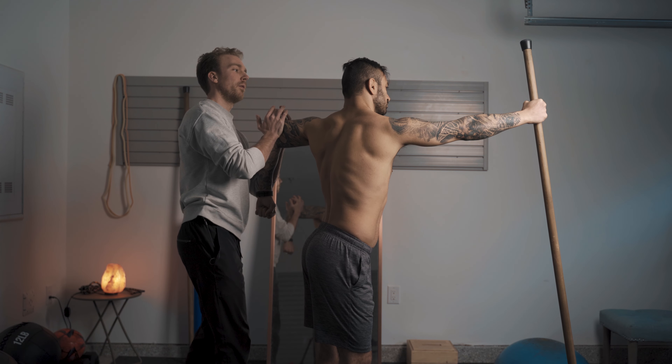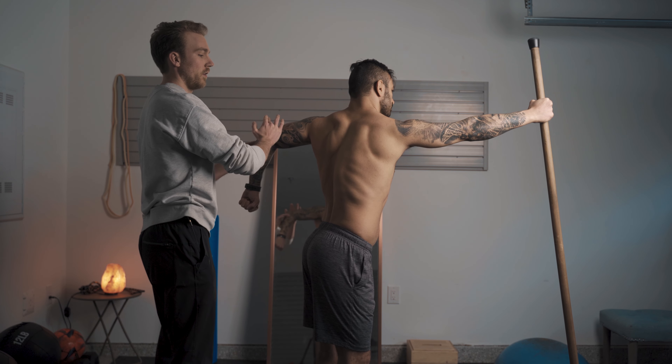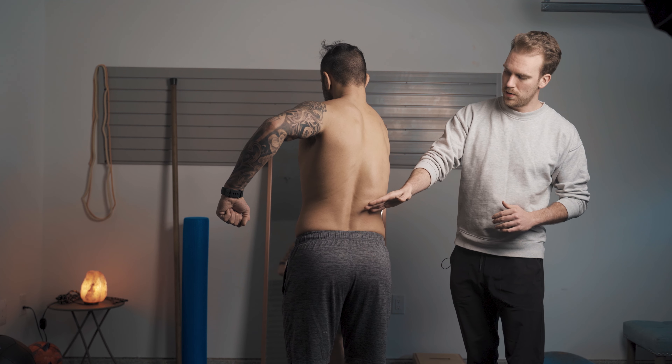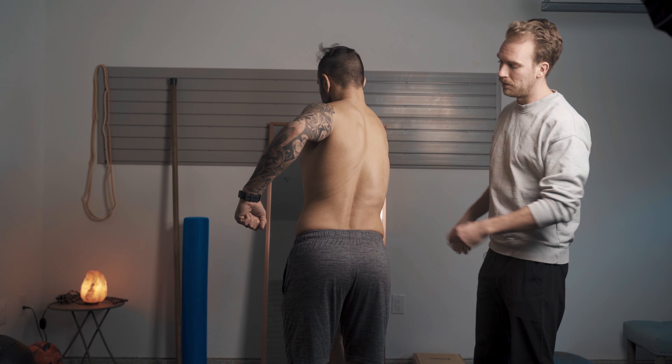I'm giving him feedback on his elbow to show how much range of motion he's actually missing on that left side. A lot of the time when I take people into a particular range of motion they're like, 'wow, that's like 25% more range of motion than what I thought I had.' I tend to be very hands-on — I like to feel where tension is going or not going, almost putting myself into their body. The more I can feel into it myself, the higher likelihood I have of guiding that person in the direction they need to go.